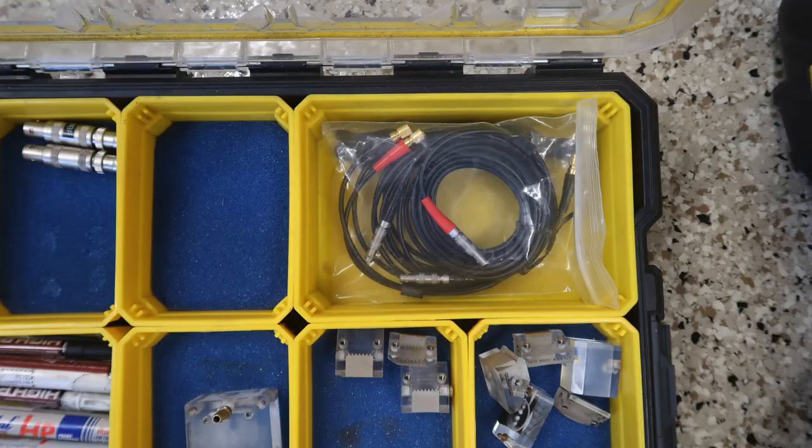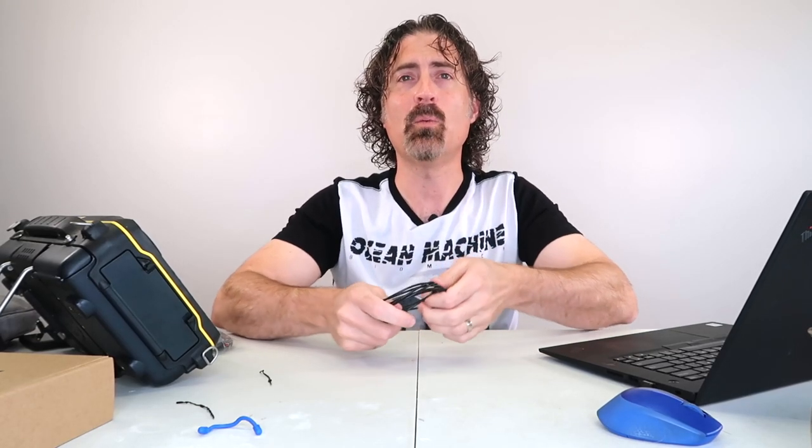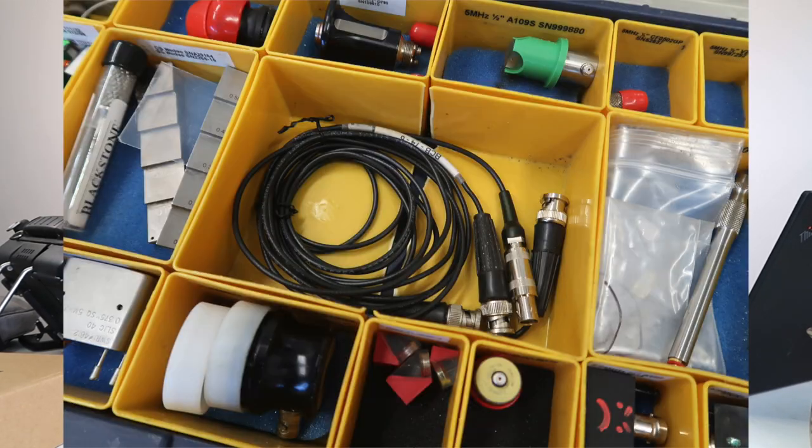There's no point going to all this trouble and then jamming your cable into a small compartment in your probe case. I have two probe cases — in one, the compartment is big enough for a nicely coiled cable. In the second, it wasn't, so I took a knife and cut the edges of the adjoining dividers out to make one big area.